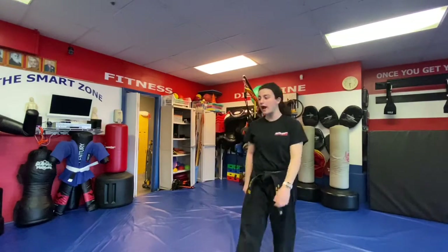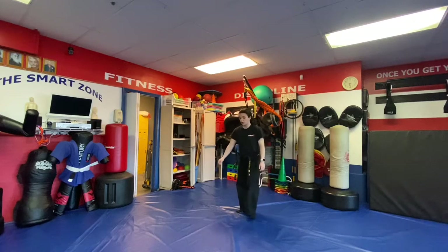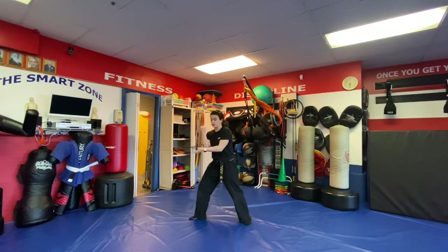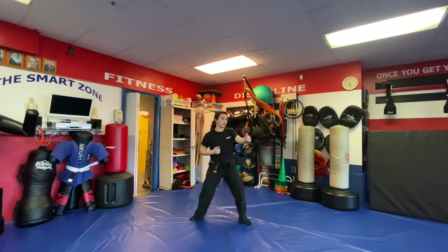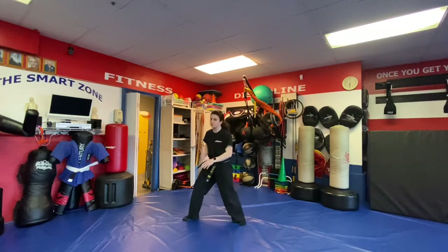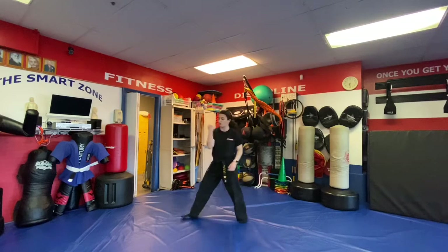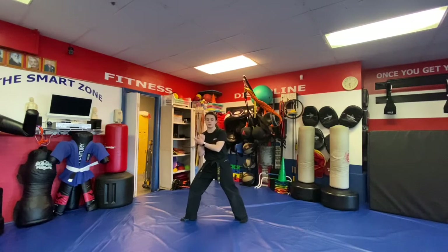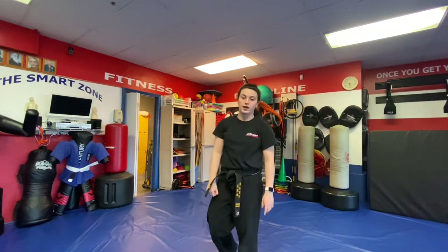Next is Grasping Talons — they're grabbing you here. Step up with the right, expose their hand, peel this way, right punches, shift your stance. B version — we come up, maybe he sees it coming or is just sweaty — so we shuffle up, check, and throw our side fist.